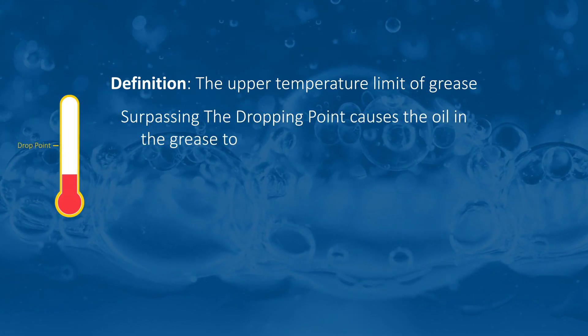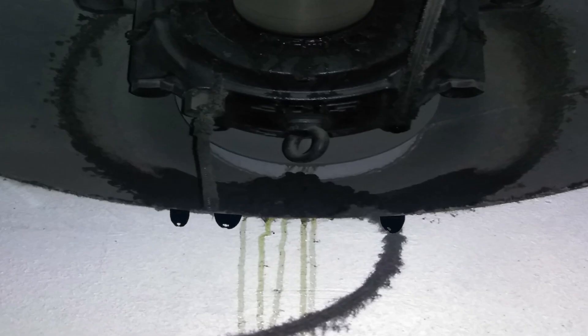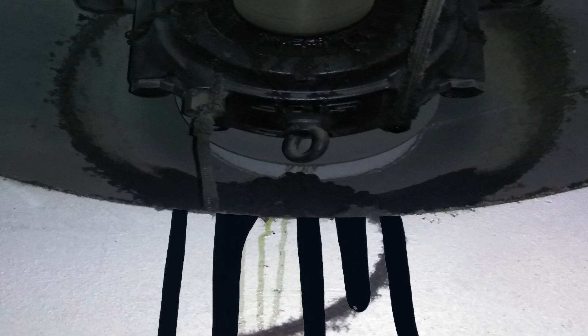When the temperature exceeds this, the oil will start to leach out of the grease, as you can see here. So when you see telltale signs of oil trails coming from a bearing, this tells you one surefire thing: what's in that bearing is no longer grease.